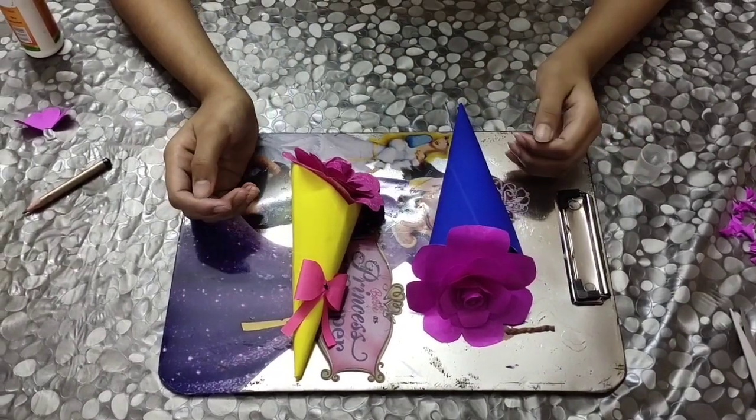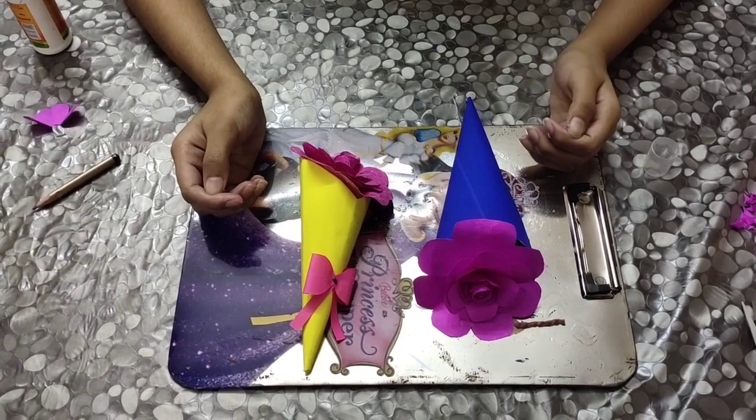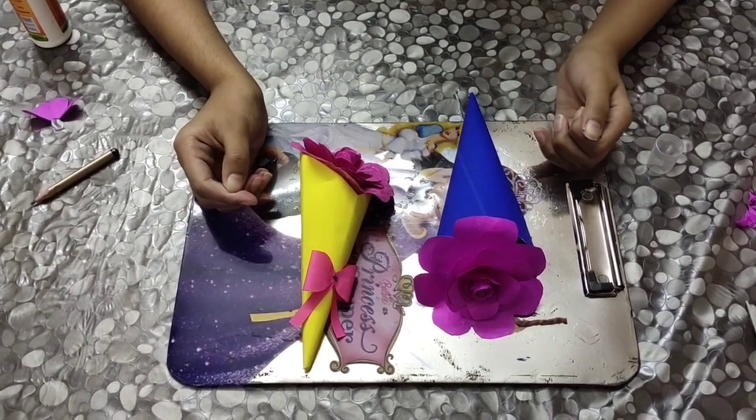I hope you guys liked watching the video. Thanks for watching. Don't forget to like and share this video, and subscribe to my channel, TheDynamicDraw2Yank.